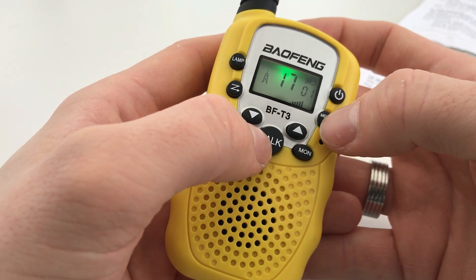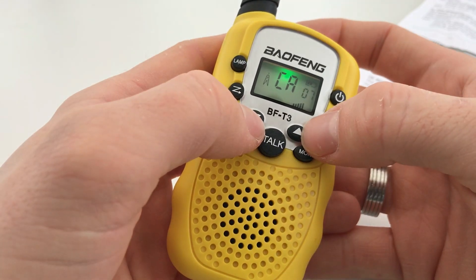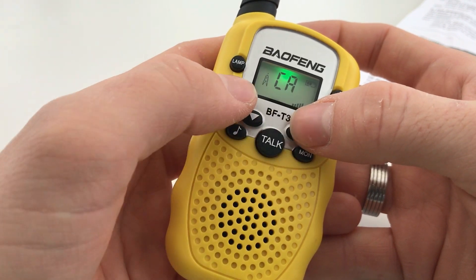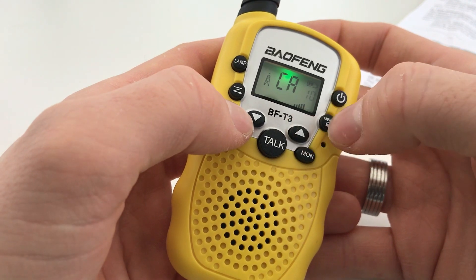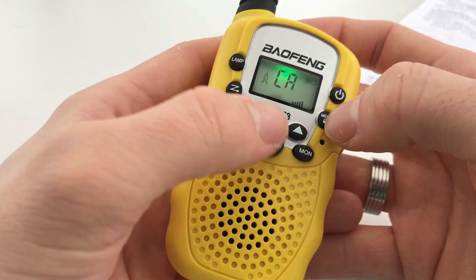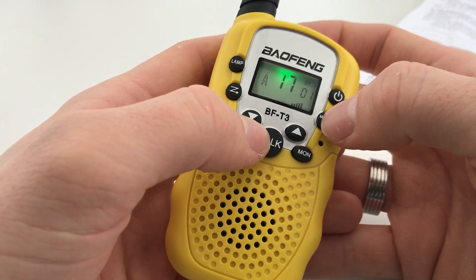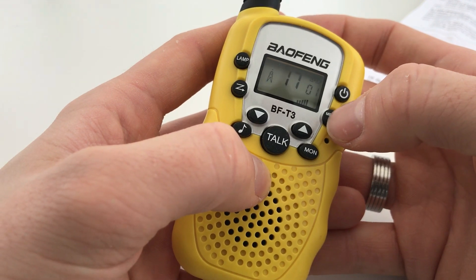Pressing the menu button four times gives you the call tones. You've got different call tones available, so if you have a group of radios you can assign each one a call tone so you know who's calling. You just press the call button and it will alert the other radio, which will hear that tone and identify it's you.